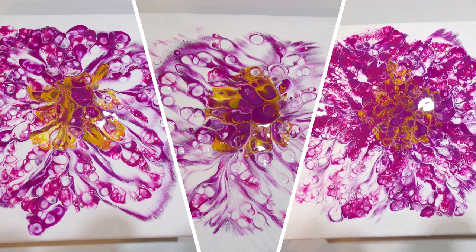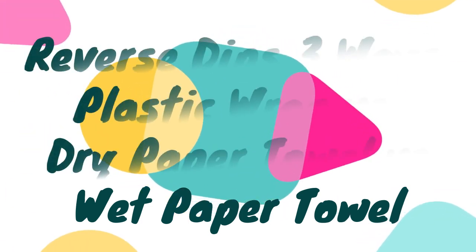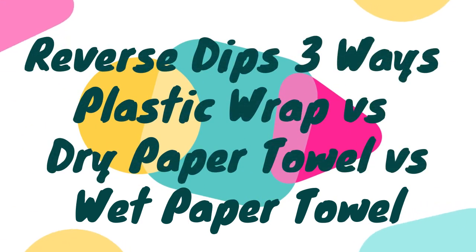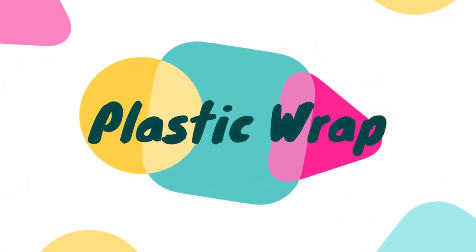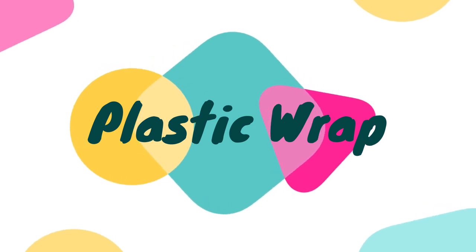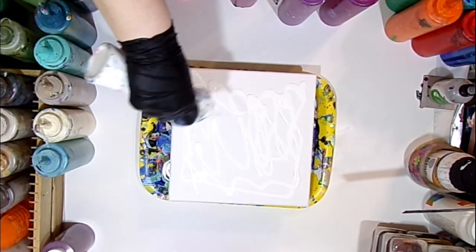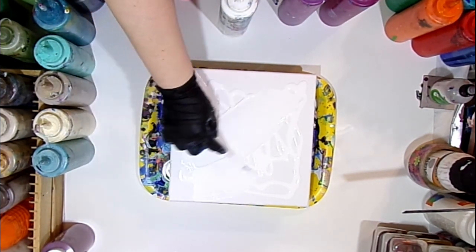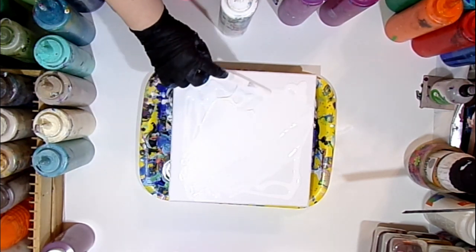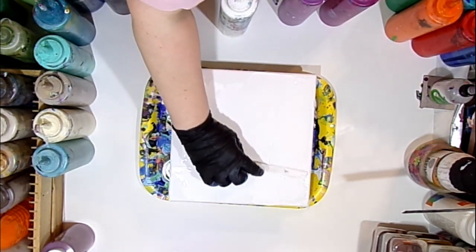Hello everyone and welcome back to Whimsy Creek Art. Today we're going to do kind of an experiment. I did a reverse dip — three reverse dips, three different ways. I did one with plastic wrap, one with a dry paper towel, and one with a wet paper towel. These are all done on 10 by 10 inch canvases and right now I'm just putting a base of white down.